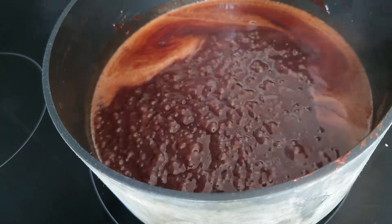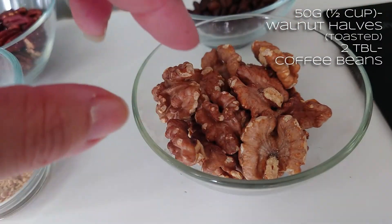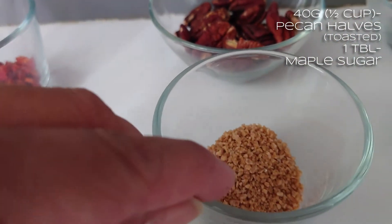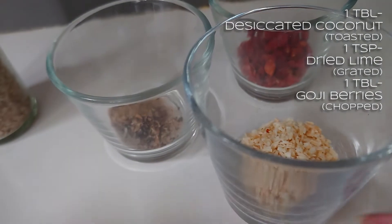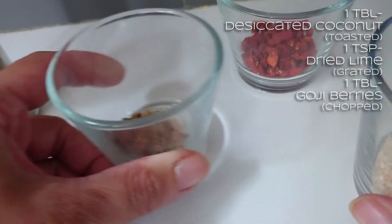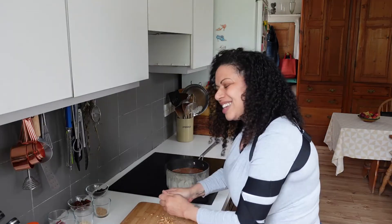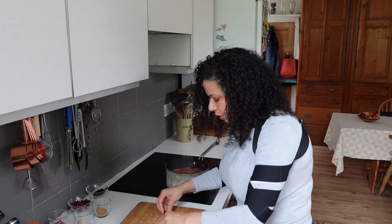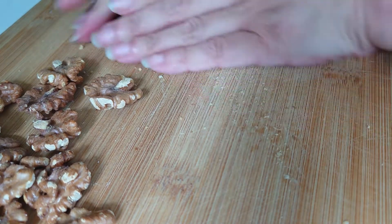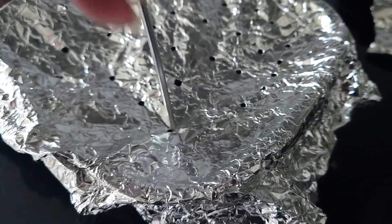Once the mixture starts boiling, stop stirring it. I'm going to set my timer for three minutes and then test it with the probe. The first topping is going to be 50 grams of toasted walnuts and 10 grams of roasted coffee beans. The second is 40 grams of pecans and a tablespoon of maple sugar - that's got a maple syrup sort of flavour. And the third will be toasted desiccated coconut - about a tablespoon - plus about a teaspoon of dried lime I've grated up, and about a tablespoon of chopped goji berries. And then there's also smoked sea salt.